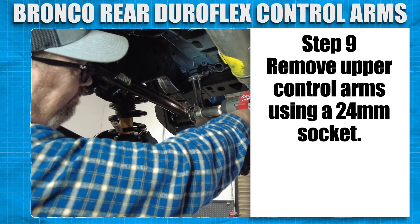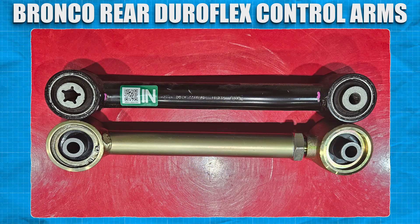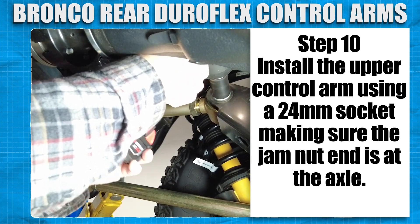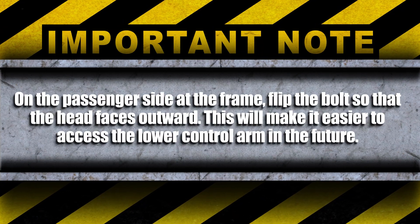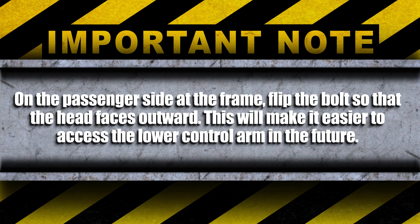Remove the upper control arms using a 24mm socket. Using the stock upper control arms for reference, adjust the control arms to the same length eye to eye. Install the new upper control arm using a 24mm socket, making sure the jam nut end is at the axle. On the passenger side, at the frame, flip the bolt so the head faces outward. This will make it easier to access the lower control arm in the future.